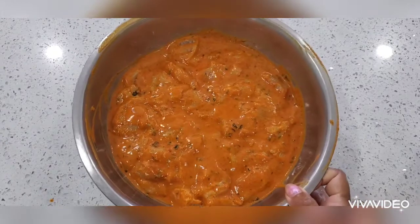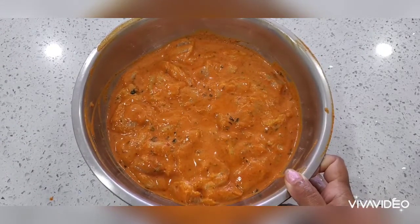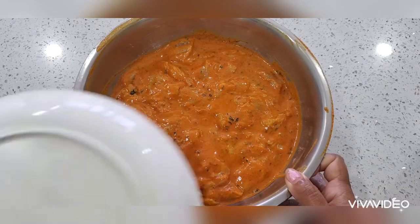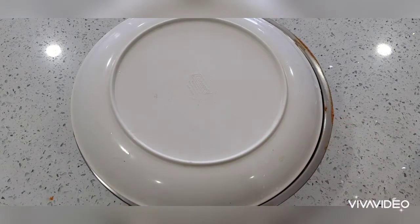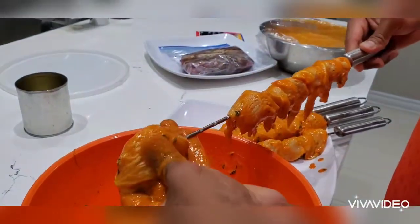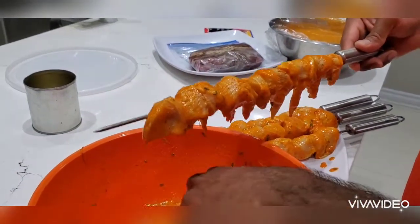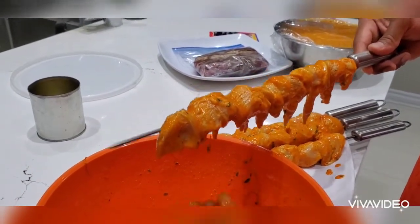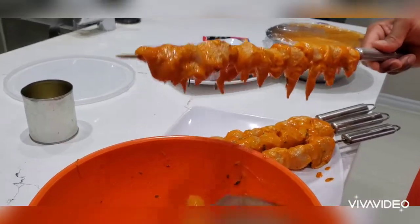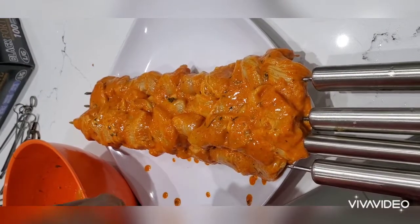After marinating for a minimum of 30 to 60 minutes, I'm going to put the chicken on the skewer and place it in the barbecue machine. You can also try cooking it in a pan if you don't have a grill or barbecue, but today I'm using the barbecue machine.